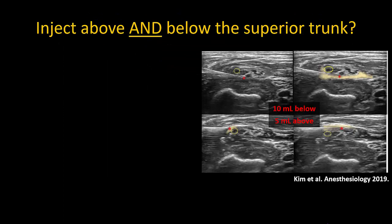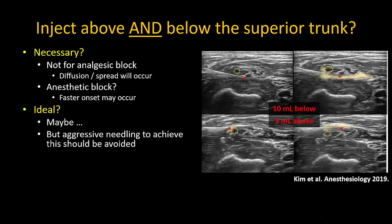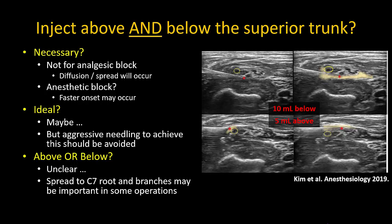In a randomized controlled trial by Kim and colleagues, a superior trunk block technique involved injection of 10 milliliters of local anesthetic below the trunk, then repositioning to inject 5 milliliters above. Is this dual injection strictly necessary? For an analgesic block, not necessarily — as long as local anesthetic surrounds part of the trunk, adequate diffusion will occur. For surgical anesthesia, surrounding the trunk is probably prudent as it may result in faster block onset. Personally, aggressive needling that risks neural trauma would not be engaged in to achieve this ideal pattern.